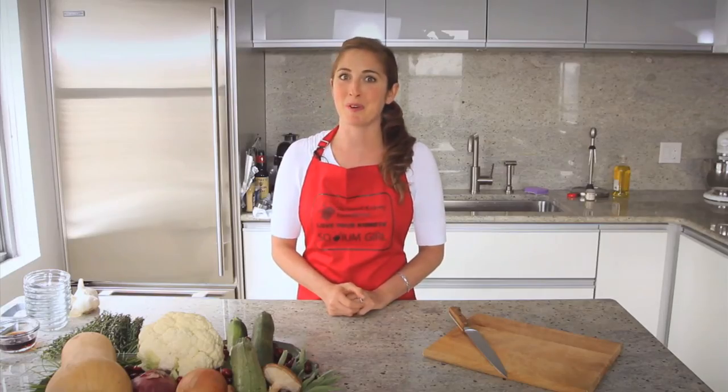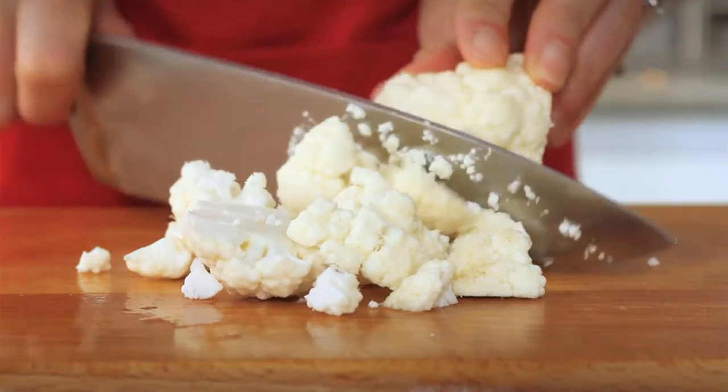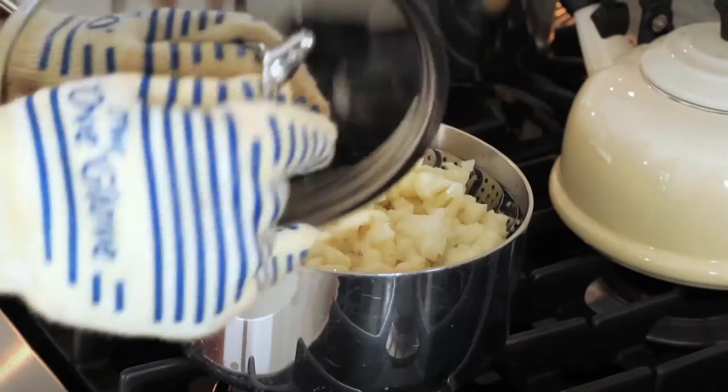While your garlic is roasting — and it's going to start smelling really good in your kitchen — it's time to steam the cauliflower. Cut up your cauliflower florets, it should yield about 4 cups, and then steam the cauliflower in a steaming basket inside of a pot for about 10 minutes until it's done.